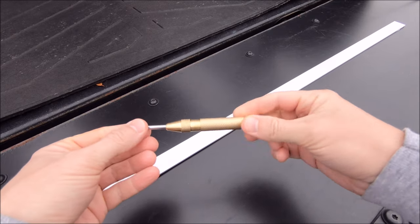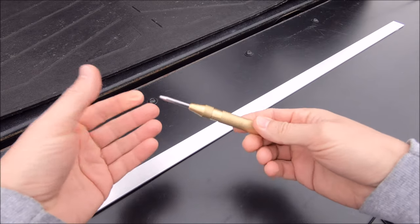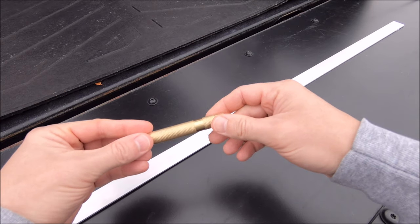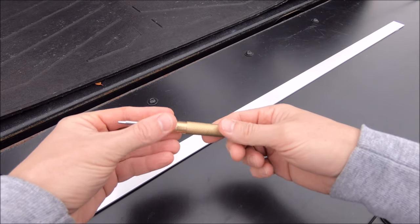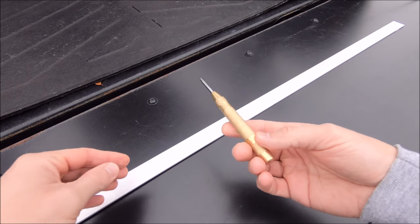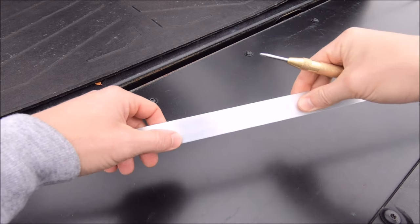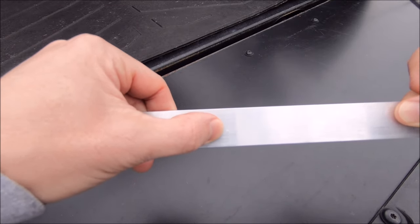Next on the list is an automatic spring-loaded center punch. This is certainly useful if you need to drill holes in anything, specifically metal, where the drill bit is more likely to slip off your mark. You can adjust the tension just by twisting the end if you're working with softer or harder metals. I think this is like six or seven bucks, so you definitely should pick one of these up and keep it in your tool bag. All you need to do to activate it is just push it down on the surface until it pops — nice mark to start your hole.